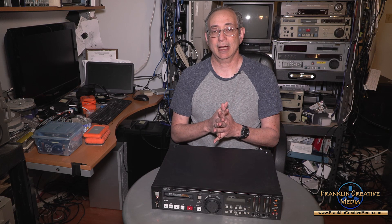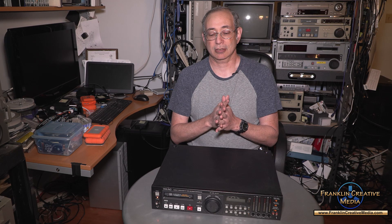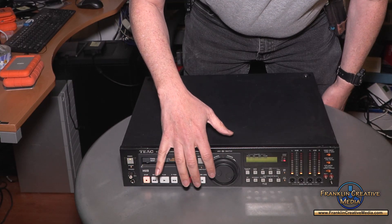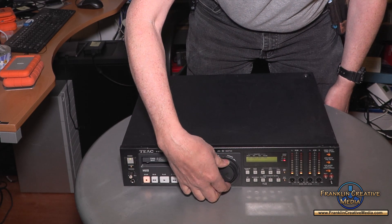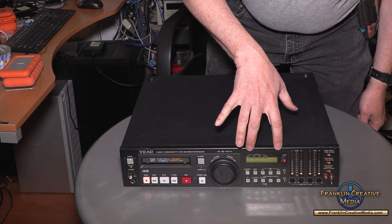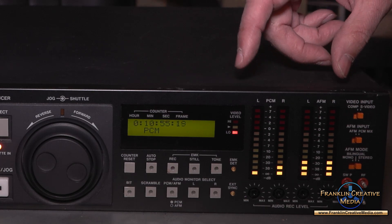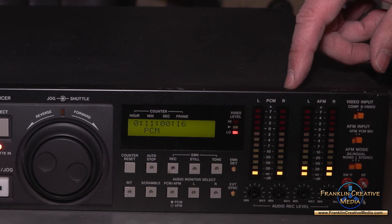Now that we have some background on this machine, let's take a look. You've got the standard play, stop, record, fast forward, rewind, and pause. Over here you have a combination jog and shuttle — the jog is on the inside and the shuttle is on the outside. Over here you have the display and some control buttons.